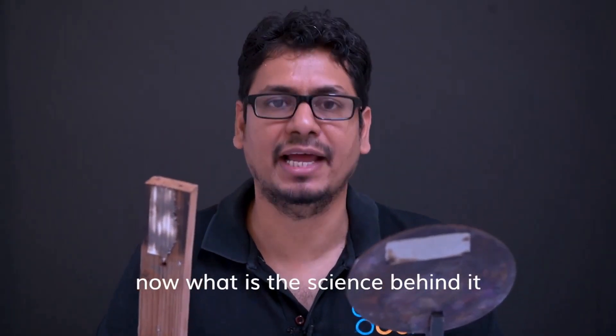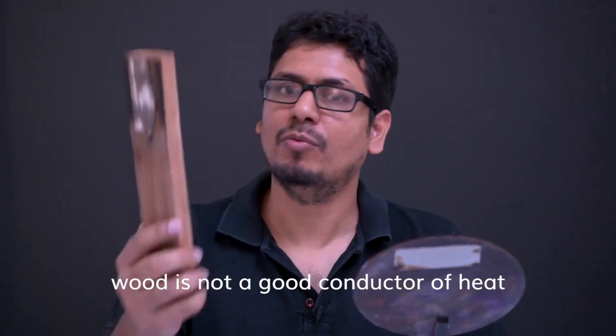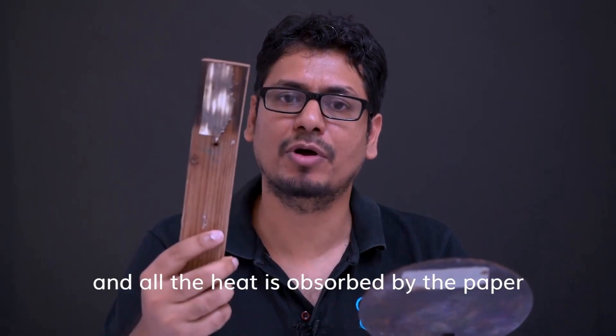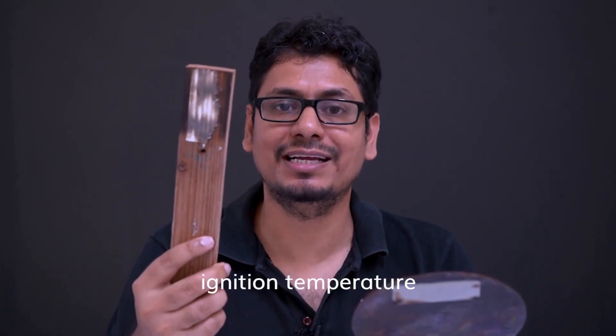Now what is the science behind it? The science has to do with conductivity. Wood is not a good conductor of heat, so all the heat is absorbed by the paper and the paper immediately reaches its ignition temperature.